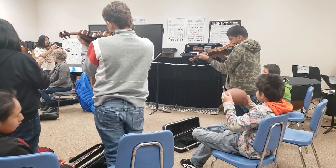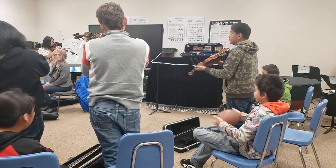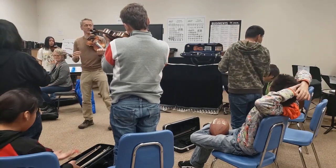You'll notice that the cellos and the viola have a different setup, and we're going to deal with that right now, because we're going to teach you the names of the strings. The way I do this is called the Ant Song — just sort of silly. So it goes like this.